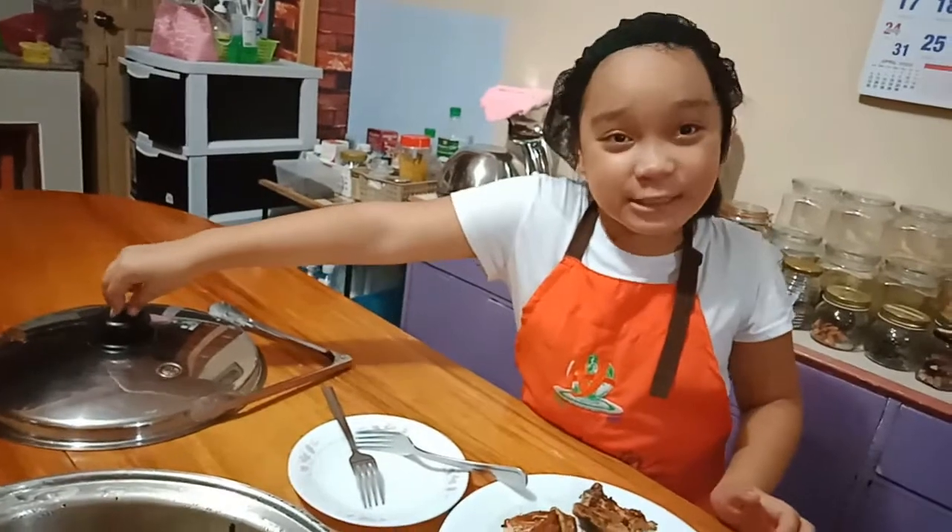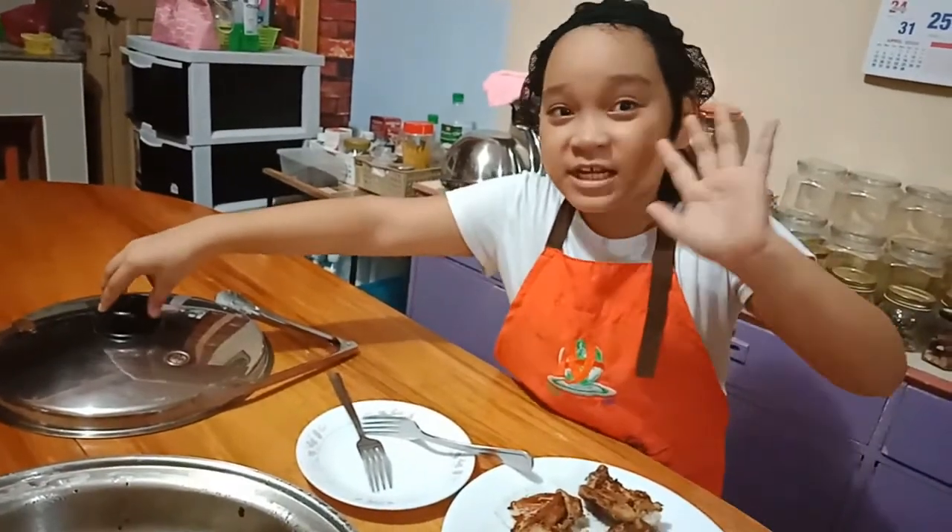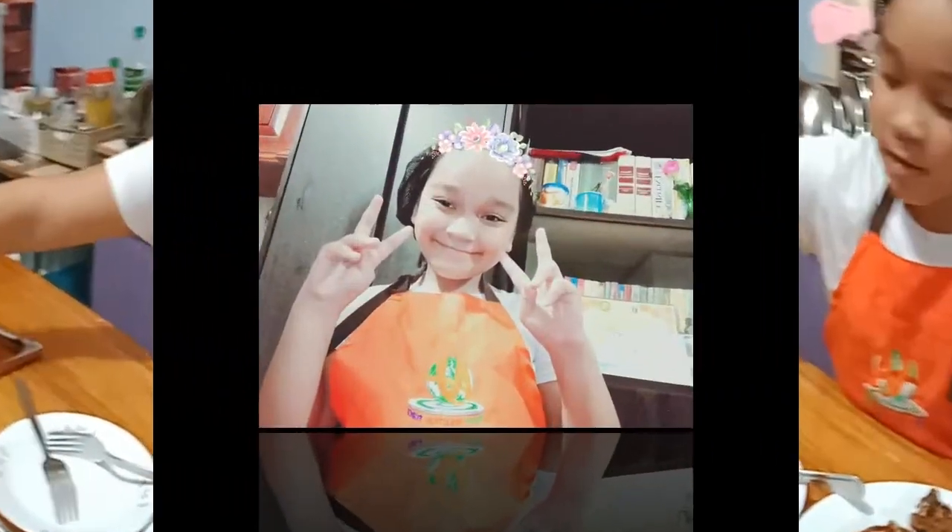Guys, that's all for now. Don't forget to subscribe, like, and share. See you later, guys — bye bye! Thank you.